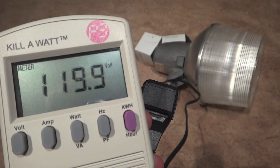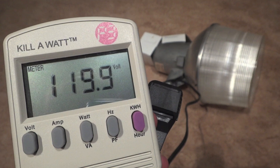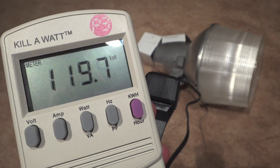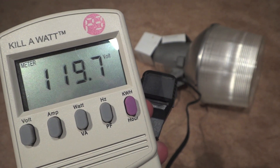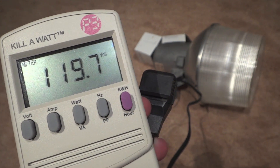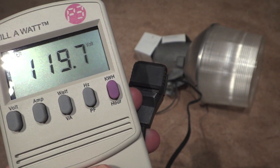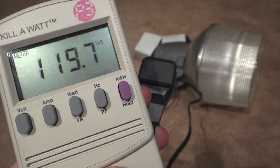Hello everybody, today I'm going to show you how many watts your 175 watt mercury vapor fixture takes when you put in a 150 watt high pressure sodium refit bulb. This is my Norelco 150 watt high pressure sodium fixture, but as you already know there is a mercury vapor ballast in it and the bulb is a refit bulb for a mercury vapor ballast.